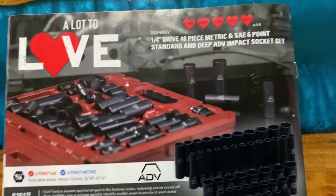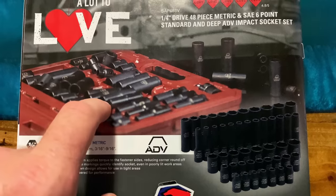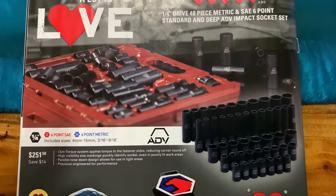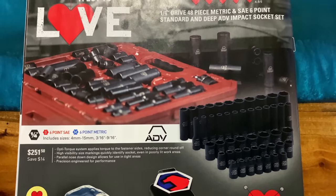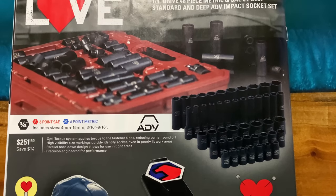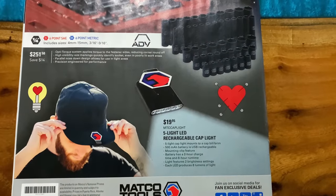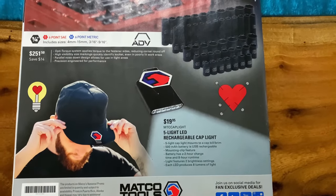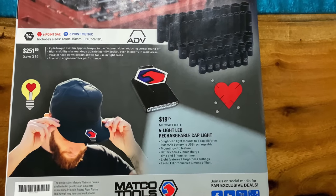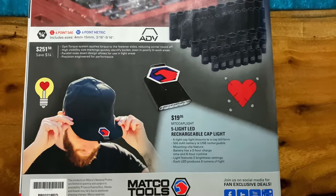On the last page they have the quarter-inch drive 48-piece metric and SAE six-point standard and deep ADV socket set. I own this set — they're in the top of my roll cart and used all the time. I have no complaints, I'm very happy with it, and I like the fact that it comes in a case so I can take them on the road. $251.50, saving $14. Covers sizes 4 to 15mm and 3/16 up to 9/16 inch SAE. They also have the five-light LED rechargeable cap light with USB charging — battery charges in two hours and runs up to eight hours. It's got the Matco logo on the clip.